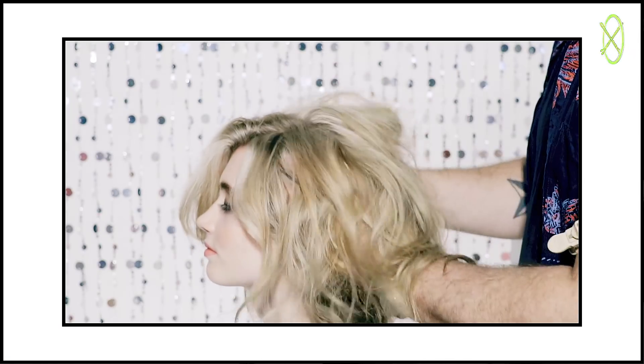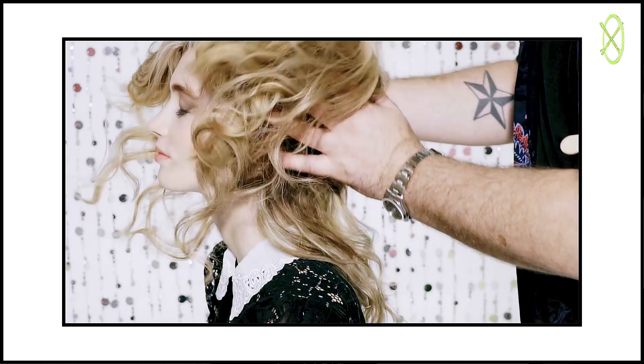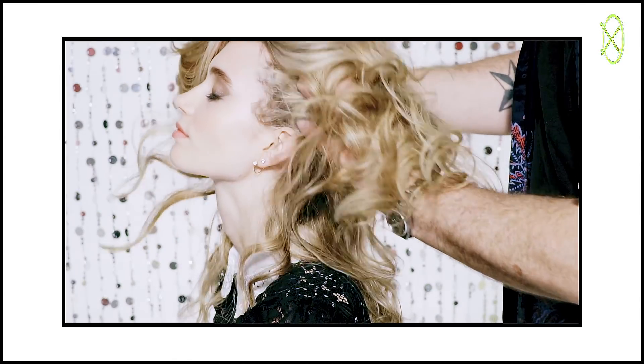Once you've finished spraying all the hair, use your fingers to work the product in more, massaging the root area to really work the texturizing spray thoroughly into your hair. And voila! There you have instant glamorous hair, perfect for a fun night out or a party.